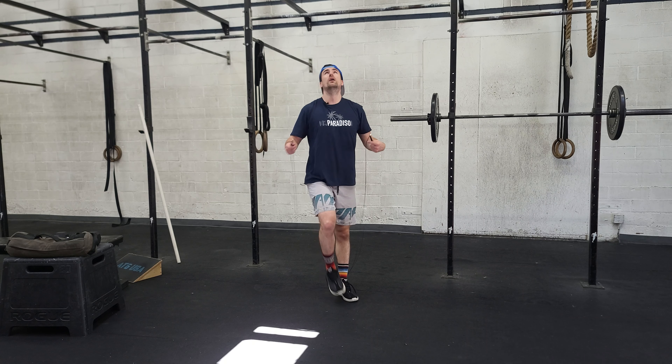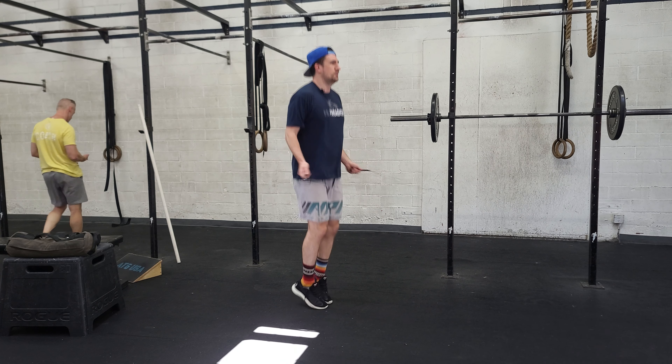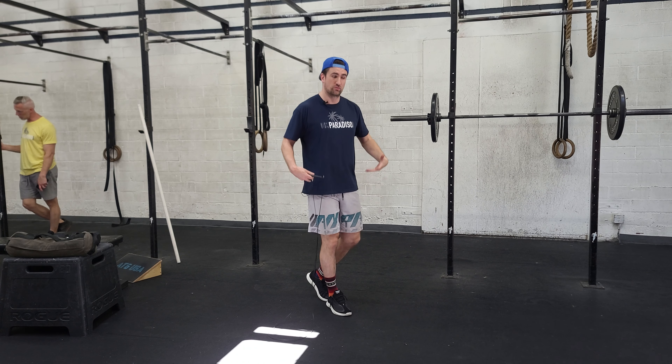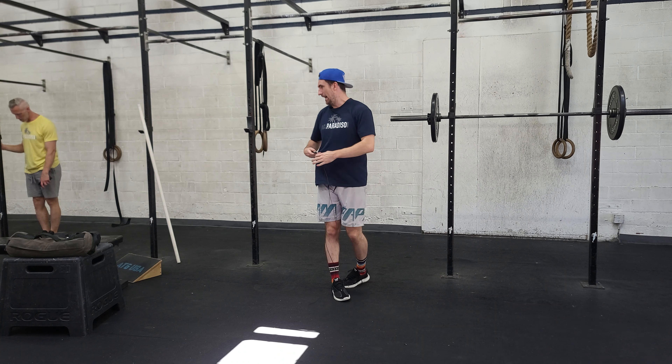First one: double-unders. We can do singles or doubles either way, under control. Nothing changes that drastically from one to the next. We're a little more explosive, a little more wrist, but we don't want to crunch ourselves in with that.